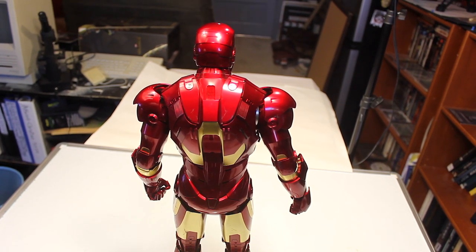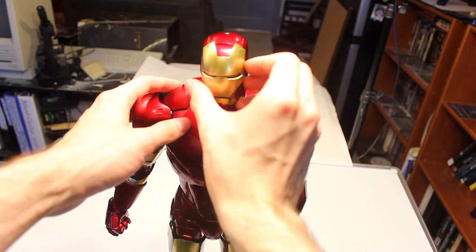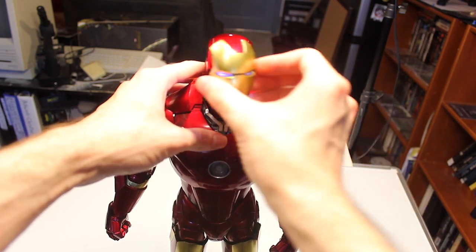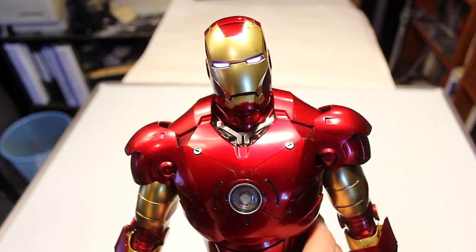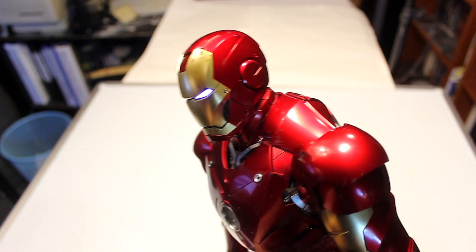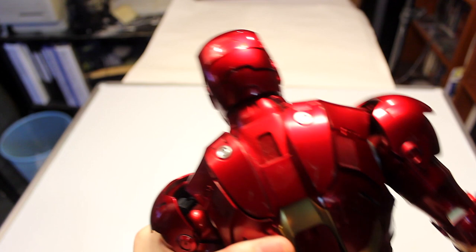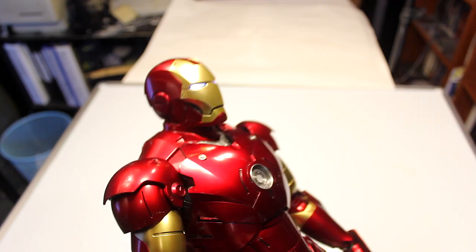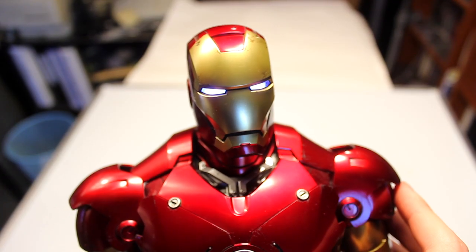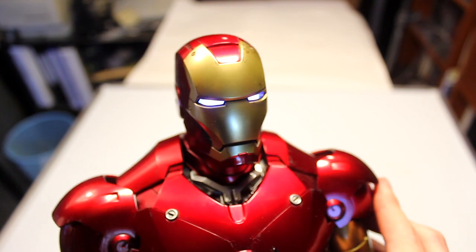Taking a closer look at the figure, starting with the head and the light-up feature. You just take the magnet faceplate off, turn the switch on, and you have the light-up eyes. The head looks very photorealistic with a lot of detail on all sides. I'm very impressed with the way this looks, especially when the light is lit up — it makes it look very realistic, just like in the movie.